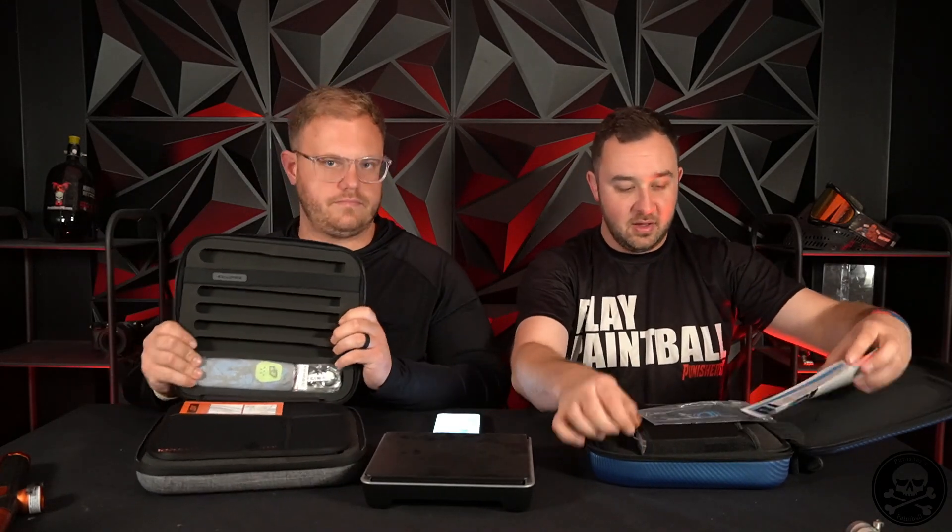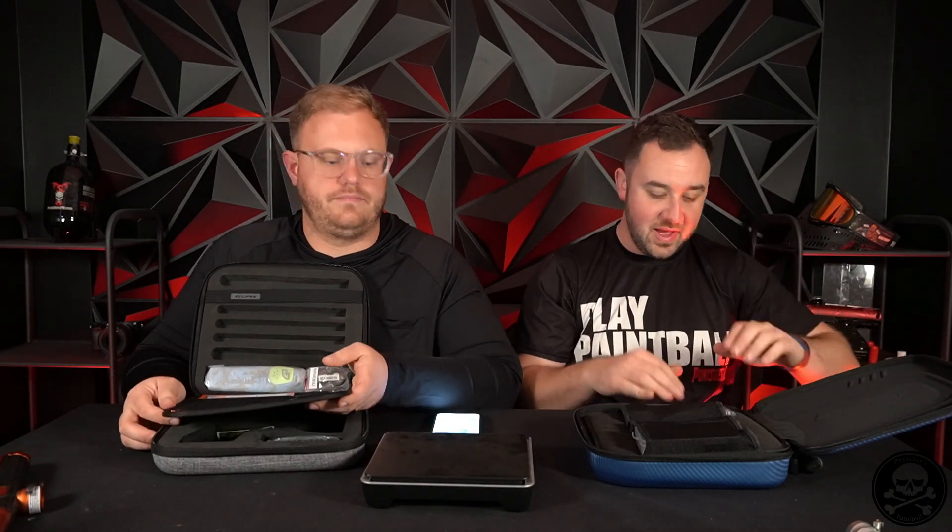You will get a startup manual, a barrel cover — branded, nice, love that — wrench kit, lube underneath, and then you'll have a parts kit in this little tackle box deal. And then on the other side, you get nothing but gun space and room for like a spare trigger.